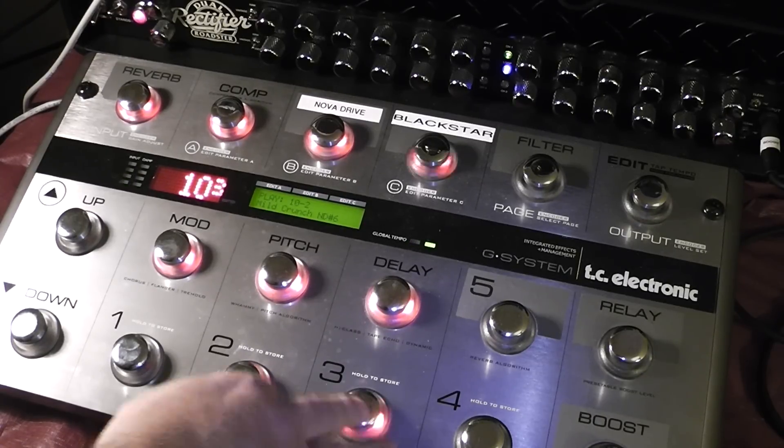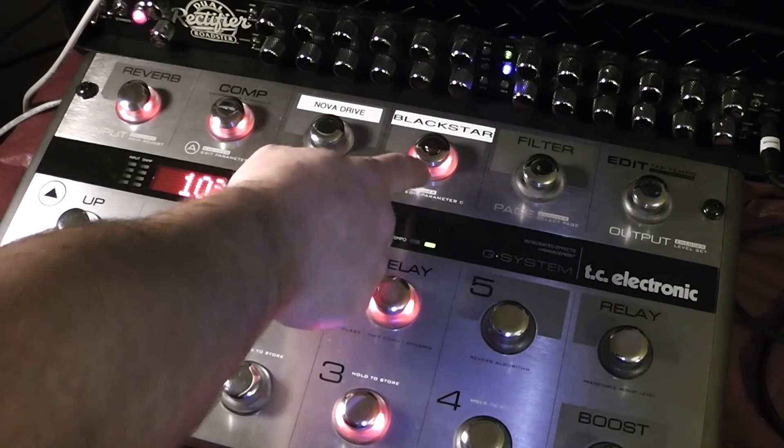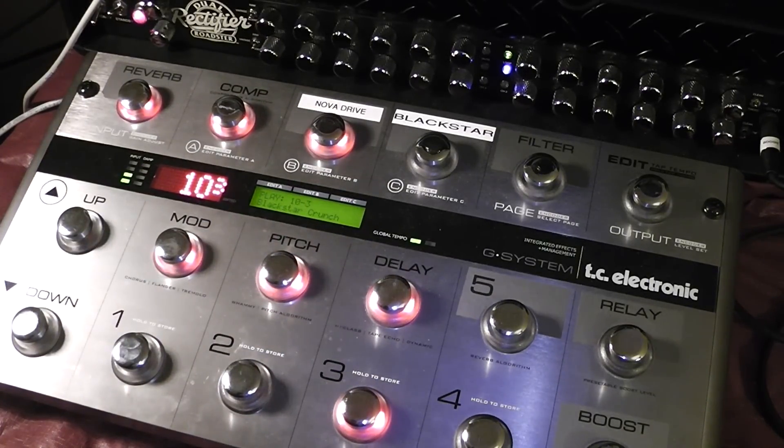The next channel I like to use, going up from there, Channel 3 — this now engages the Blackstar, still staying on my Mesa Boogie Clean Channel. Now I'm just running the overdrive of the Blackstar, which is kind of a nice little punch. One thing that's nice — if I like the settings, I could always shut the Blackstar off and go to the Nova Drive. Very versatile.